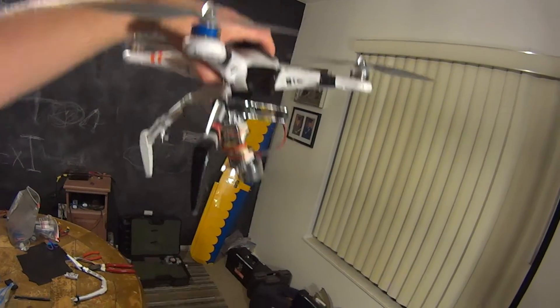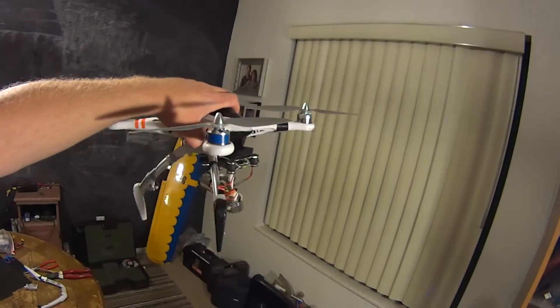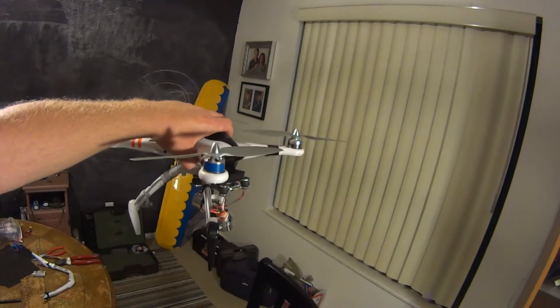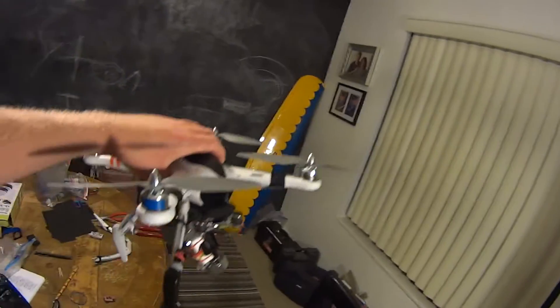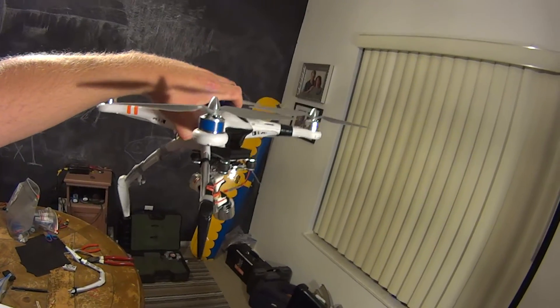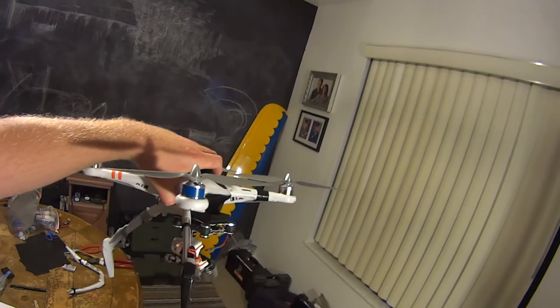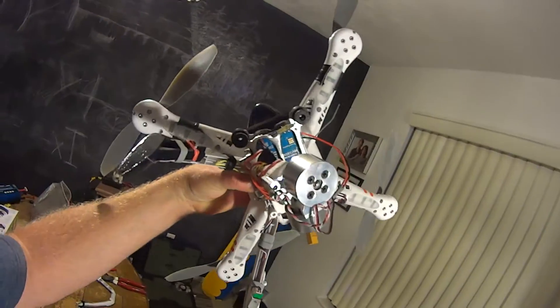And still after that it just didn't have the power. Like I said, I tried to pull out of a fairly slow descent and it started the toilet bowl effect. Full throttle, fresh battery — and it wouldn't slow down from the descent, and it smacked the concrete.